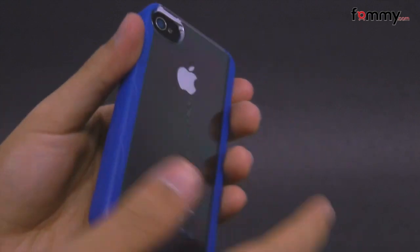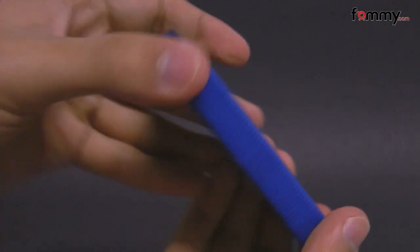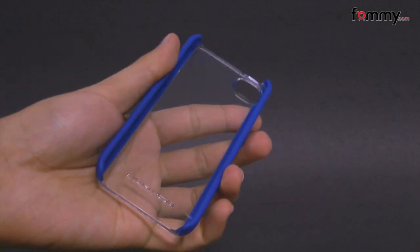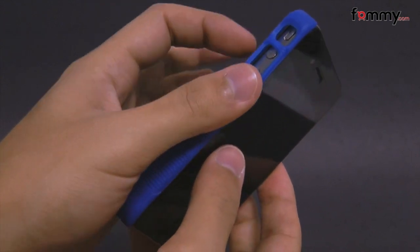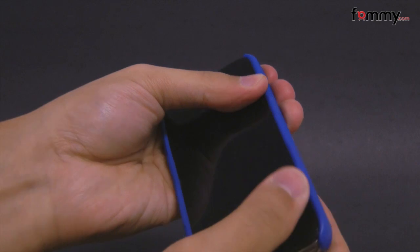It covers up the entire back and sides of your iPhone 4, along with the corners, giving you great overall protection. The case feels pretty durable and it's also really easy to install — just line up the ports on your iPhone 4 to the case and snap it in. After that you're pretty much good to go.